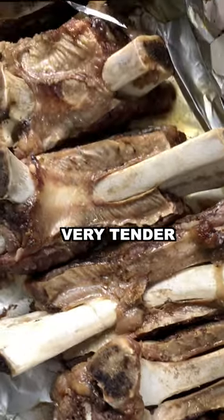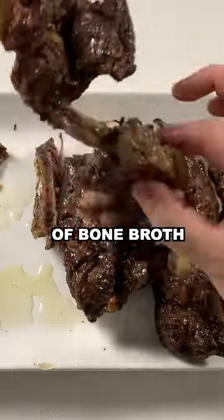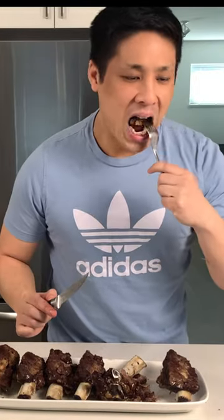After three hours the ribs should be very tender and fall off the bone without any effort. Don't forget to save the bones for your next batch of bone broth. Until next time.